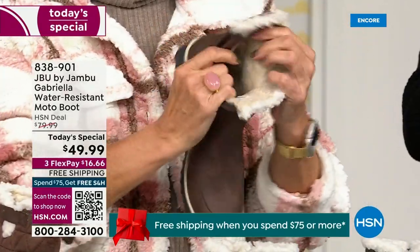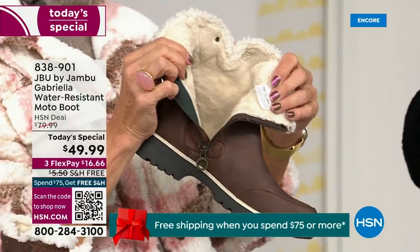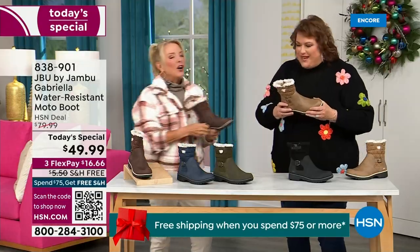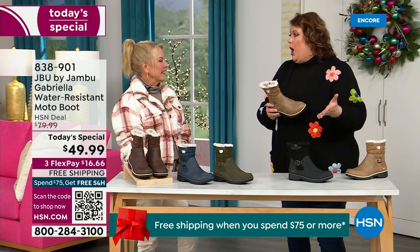Now you can bring on those inches of snow, the rain, the sleet, the mud, the wet grass. You're going to be able to wear this and really be comfortable and look so stylish, because we brought fashion to a winter boot and did something that you want to show off.